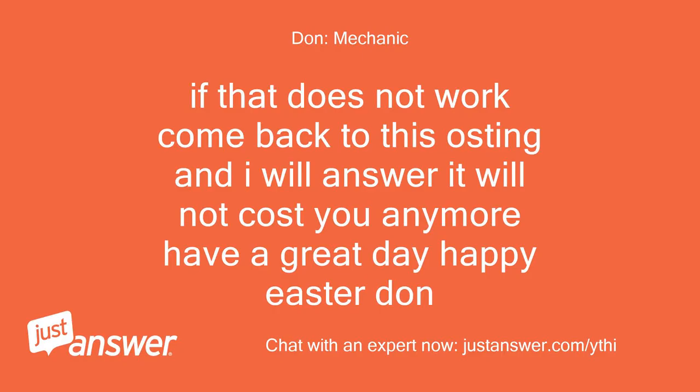If that does not work, come back to this and I will answer — it will not cost you any more. Have a great day. Happy Easter, Dawn.